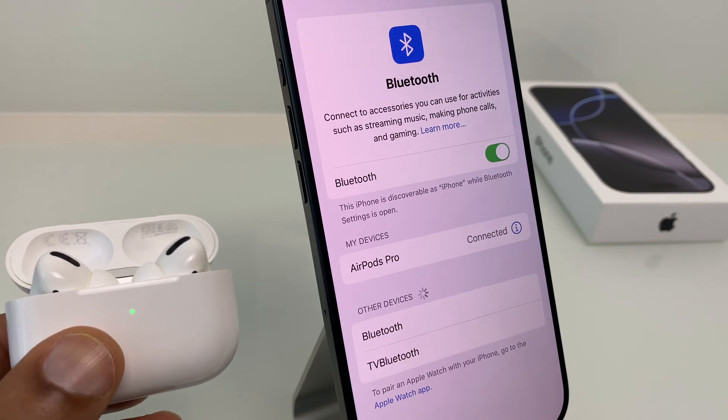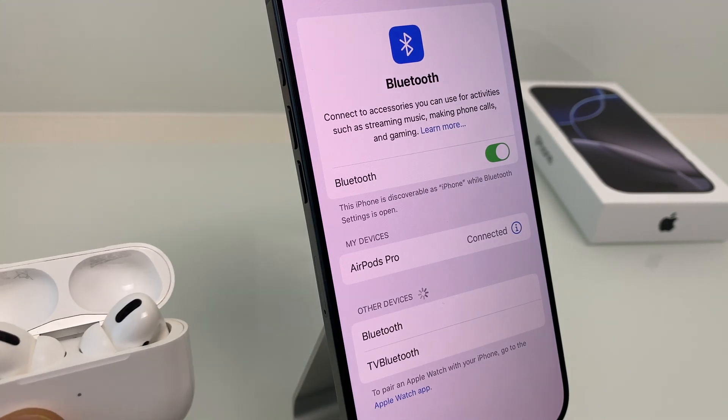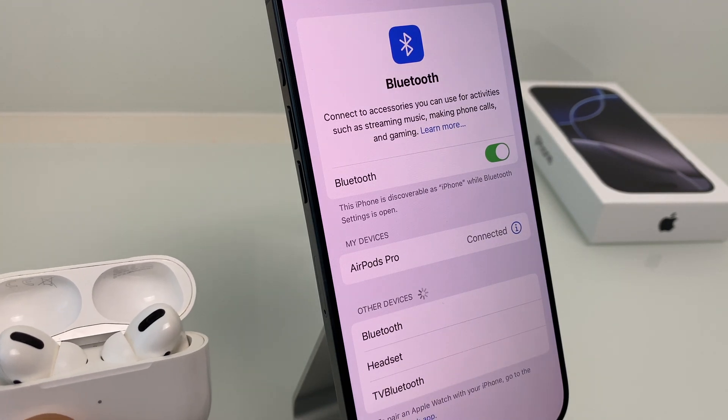So I hope that's helped you out. Let me know in the comments how you got hold of your AirPods. Thanks very much for watching my video and I wish you a great day ahead.